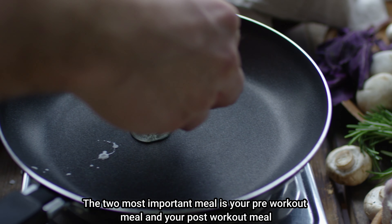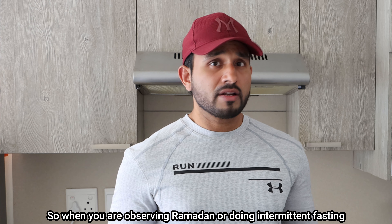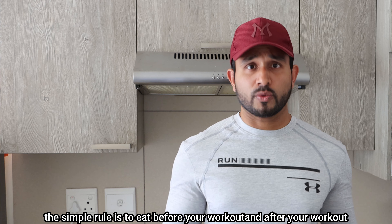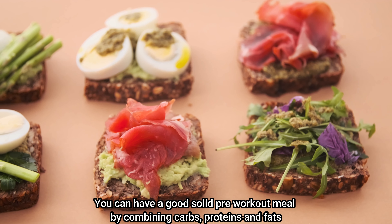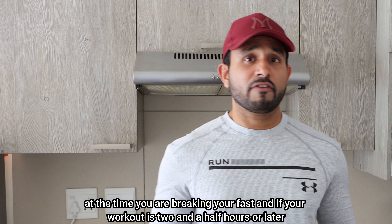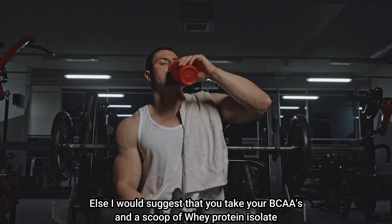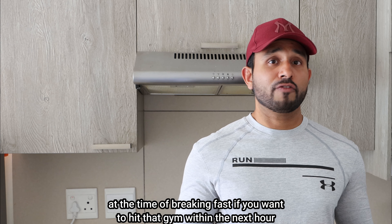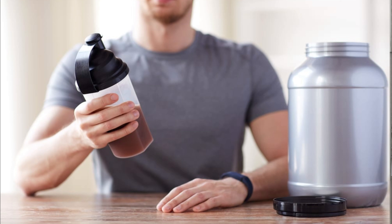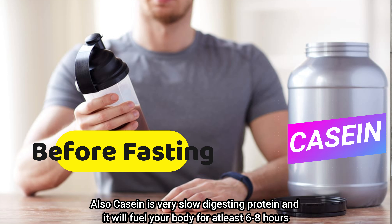The two most important meals are your pre-workout meal and your post-workout meal. When observing Ramadan or intermittent fasting, the simple rule is to eat before and after your workout. You can have a good solid pre-workout meal combining carbs, proteins, and fats at the time you break your fast if your workout is two and a half hours later. Otherwise, take your BCAAs and a scoop of whey protein isolate when breaking fast if you want to hit the gym within the next hour, then complete the rest of your meals post-workout. Casein is a very slow-digesting protein and will fuel your body for the next six to eight hours.